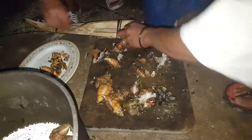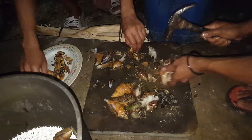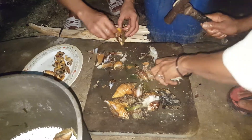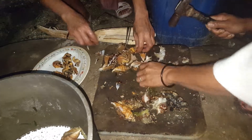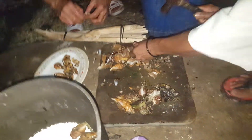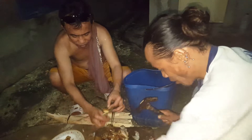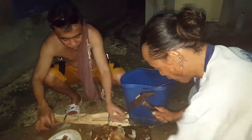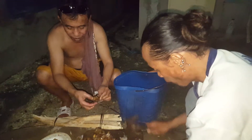That's how to get the shells, the meat inside the shells. My brother Charlito brought some to my parents' house, mom and papa's house, to feed the kids.